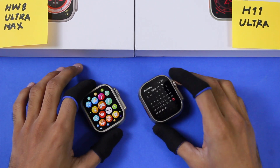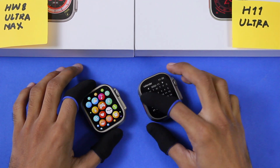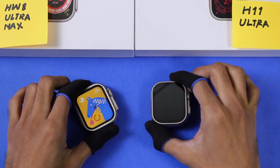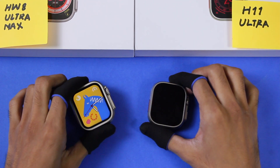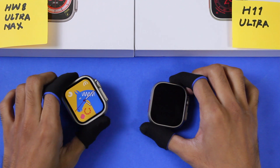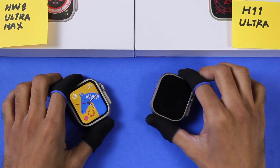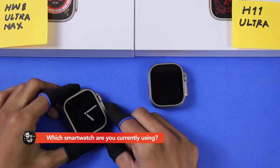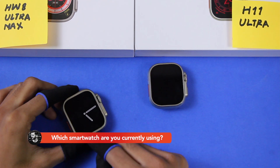The H11 Ultra also has a complete calendar application. Both smartwatches don't have a torch option. Both smartwatches support NFC. The HW8 Ultra Max can receive notifications from specific applications only, while the H11 Ultra can receive notifications from almost all applications on your smartphone.